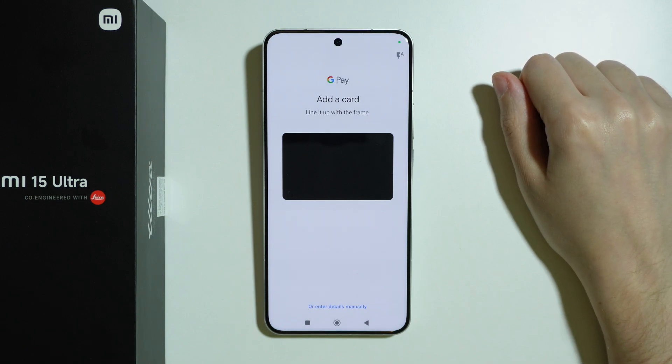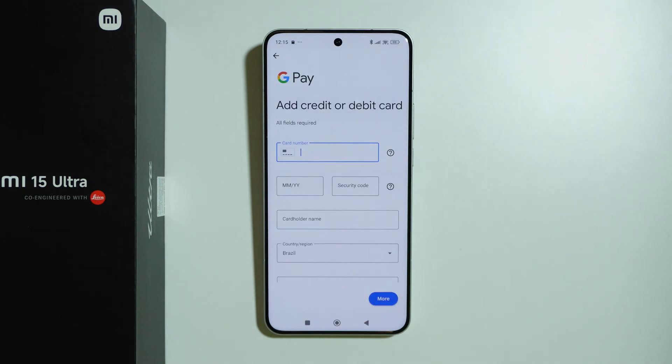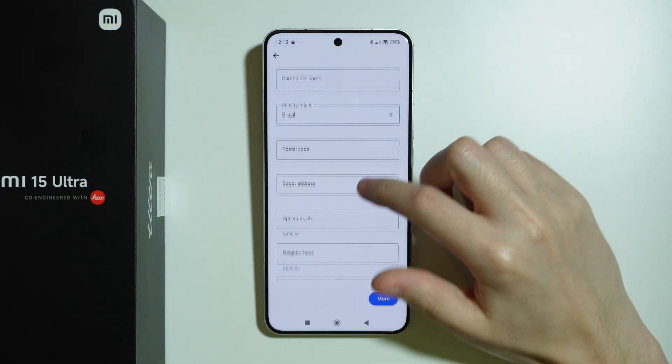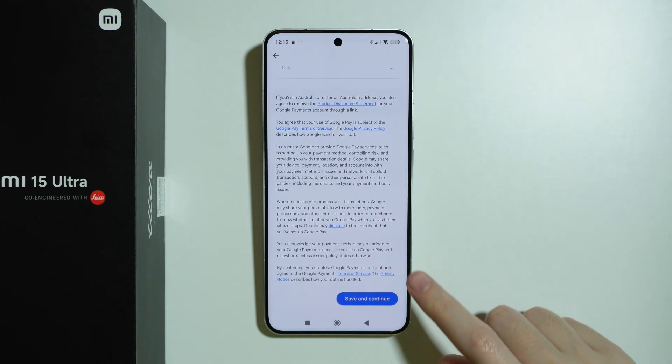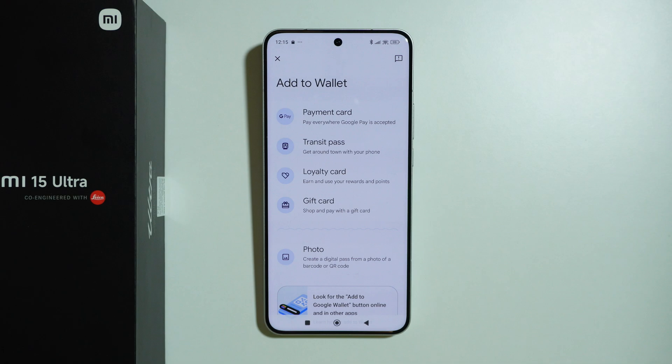In addition to that, if the scanning doesn't work, you can press Enter Details Manually at the bottom, where we need to provide our card number and all the details. Then you can scroll all the way down and press Save and Continue, and follow any additional screen prompts that appear in order to finalize the process of adding the credit or debit card to your Xiaomi 15 Ultra.